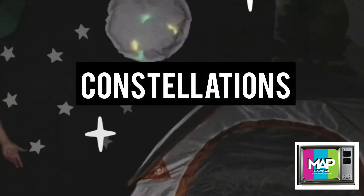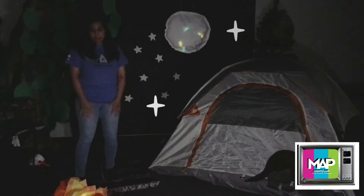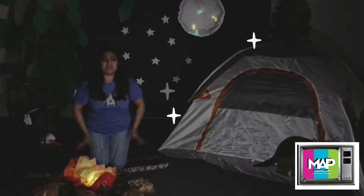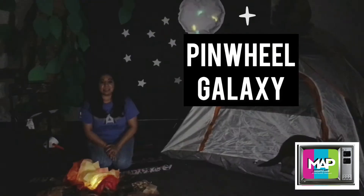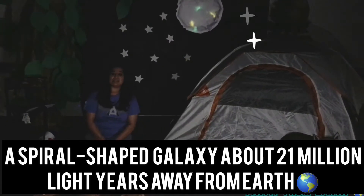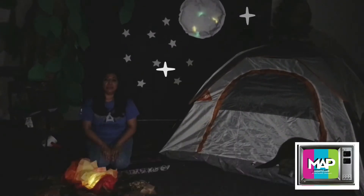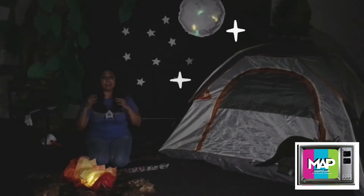And we wanted to look at some constellations, but I guess they're not here yet. I could wait for them here. Have you guys heard about the Pinwheel Galaxy? The Pinwheel Galaxy is a spiral-shaped galaxy about 21 million light-years away from Earth. You can find the Pinwheel Galaxy in the constellation of the Big Dipper.